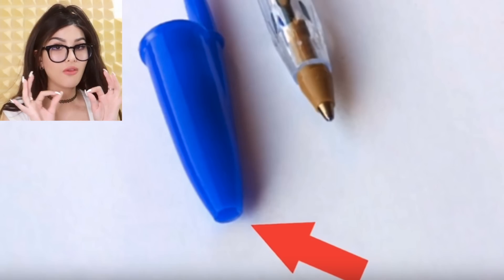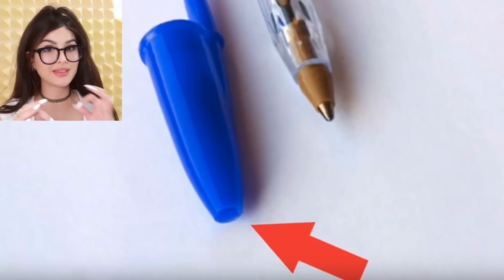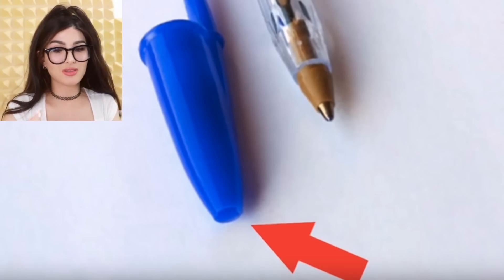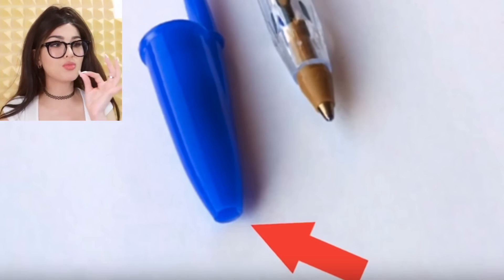What does the hole in the cap of a ballpoint pen do? A lot of people think it's so the pen doesn't dry out or so it doesn't leak — nope. If a small person or animal somehow swallowed the cap, the hole keeps their airway from completely closing. So it's a safety precaution. Who knew?